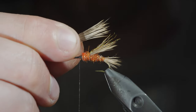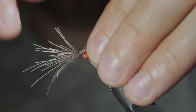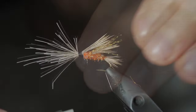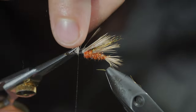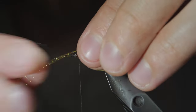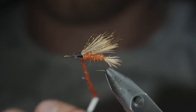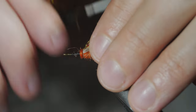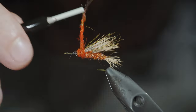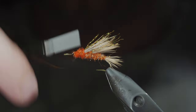With this complete, we'll grab some more elk hair, repeating the process just as we've done before — securing the elk hair to the top of the fly, snipping the excess free, securing your tag ends, and grabbing more crystal flash to secure over the top of it. Finish with another dubbing noodle and wrap it forward to cover up these tag ends and build up a body transition, stopping just short of the head of the fly.